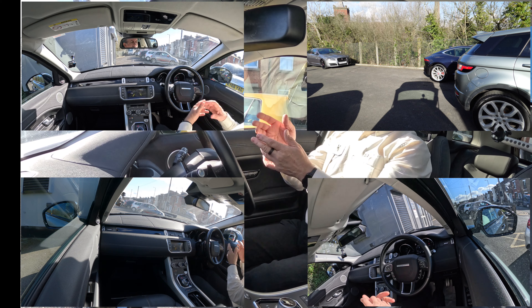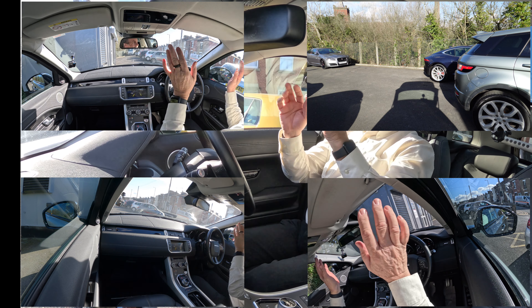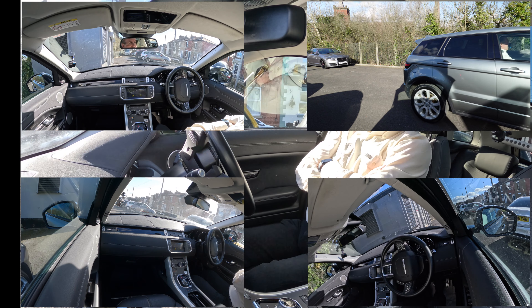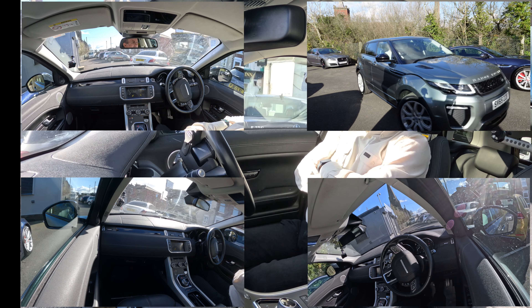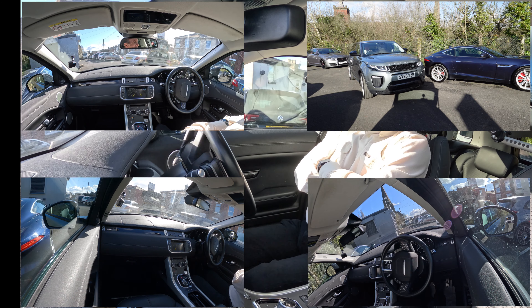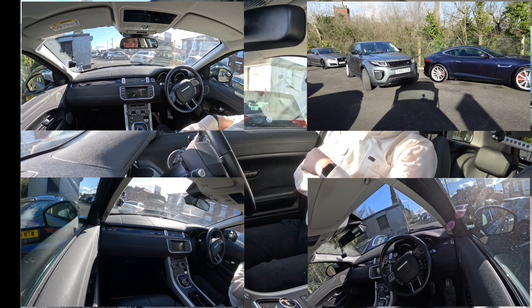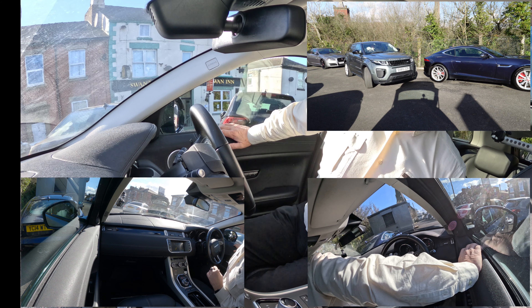So into reverse. Parallel parking — it's showing me an arrow there and it says auto. Here we go. My Jag's there — I love that car — and it gets very close to it. I'm just covering the brake. As you can see, it's just turning in and I really think that's very, very tight there against the Jag.